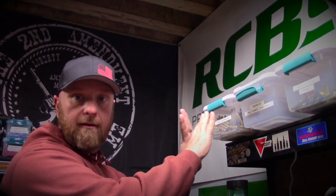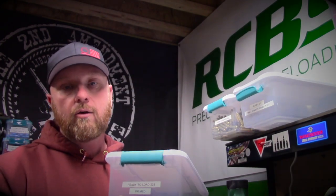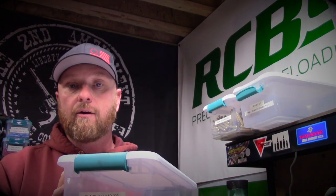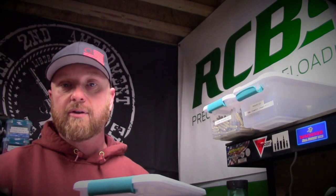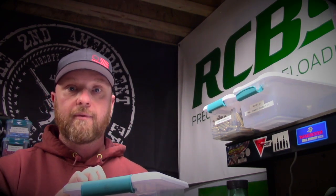Continuing with our bulk processing on the 223, we're going to take from the ready-to-load bin. These are all ready to load — we've trimmed them, sized them, chamfered and deburred the ID and OD, conditioned the primer pockets, and in the last video we put primers in. So this bin has everything ready — we just need to add powder and bullet, then apply the crimp.